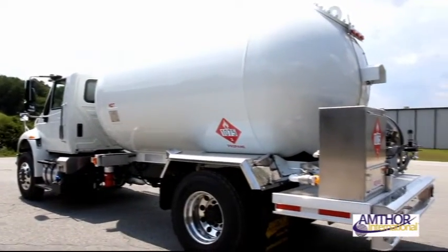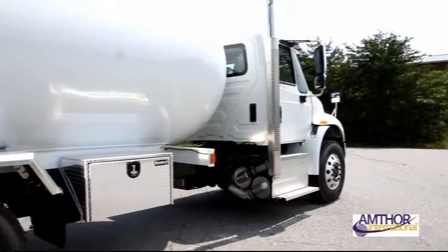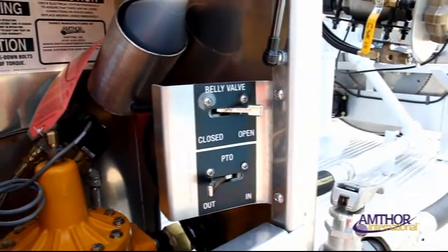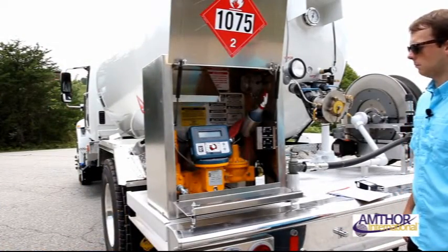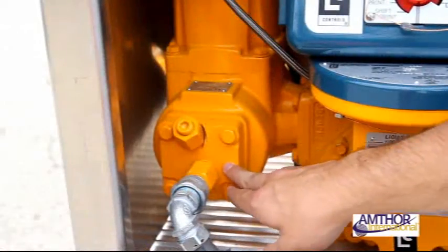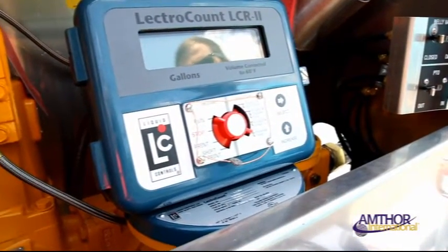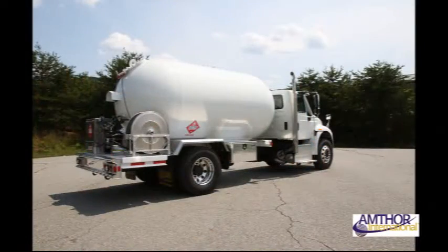This video is designed to serve as a supplement and overview to your operations and maintenance manuals. It will show you the procedure for filling your truck, filling a customer's tank, and the key maintenance points, as well as some troubleshooting. This video shows specific operations performed on the liquid control meter and the LCR2 register. Take note that operations may vary across models.